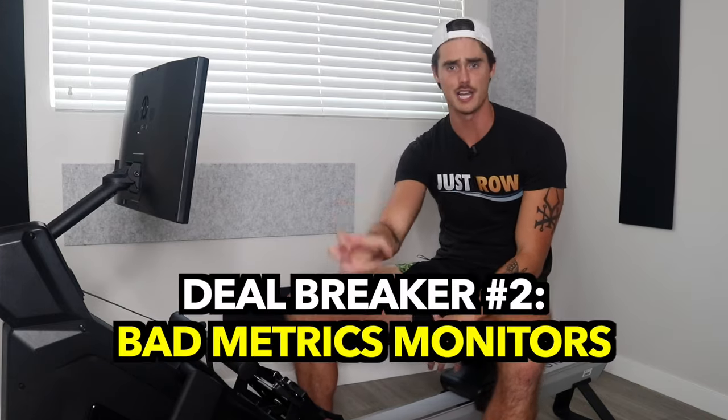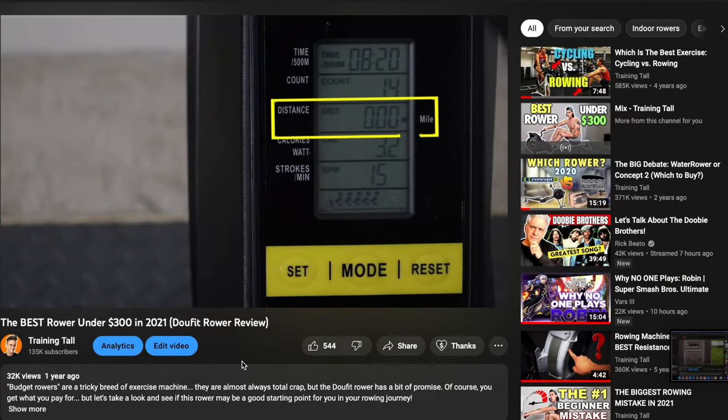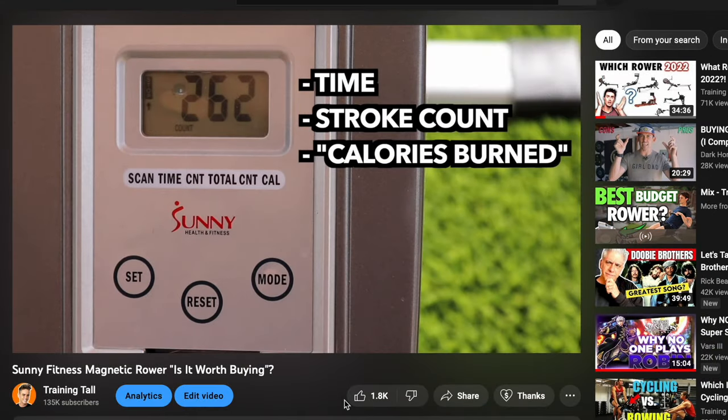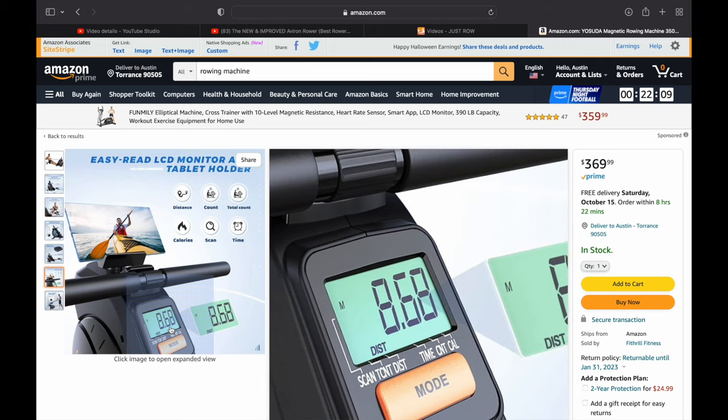The second deal breaker feature, which is arguably much harder to fix, is the monitors that track your metrics. On these cheap rowers, they just suck. They don't track anything accurately at all. If you're lucky, it might even have a metric for watts, power, or pace per 500, but the reliability and consistency of that feature is non-existent.